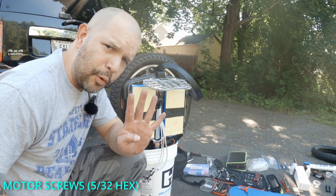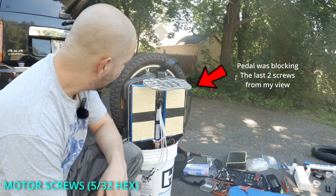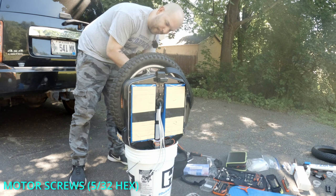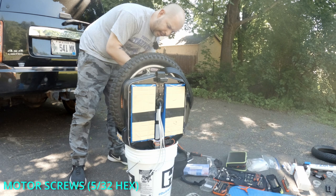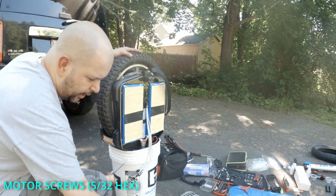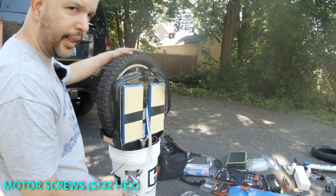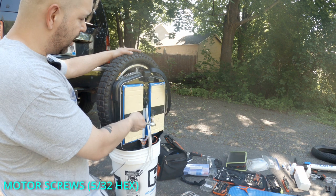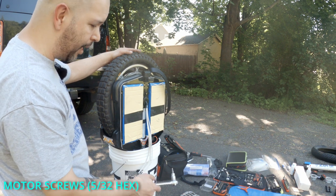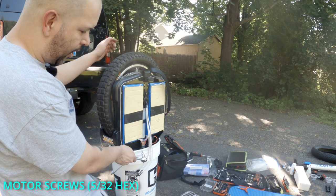I thought there were four screws on each side — there's actually six. So let me take these pedals off and we'll be right back. As I'm taking these pedals off, I realize I put them on the wrong way before lifting this up onto the bucket. But it's no big deal. Dee had mentioned to put the pedals on to help lift the EUC, but I just lifted it by the pedal hanger and that works fine too. You really don't need to go through that unnecessary step.